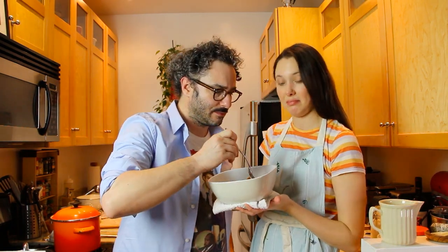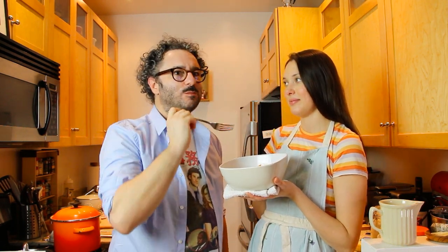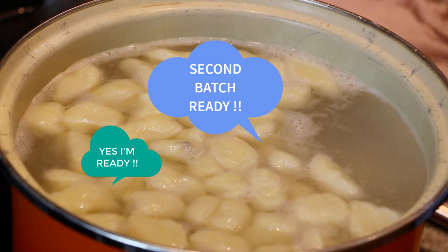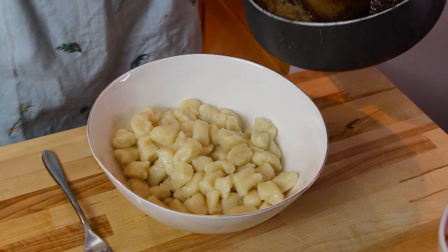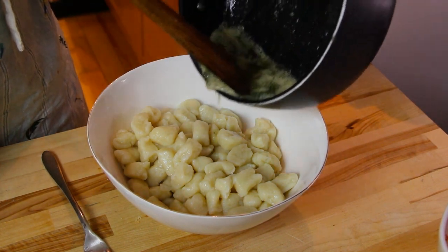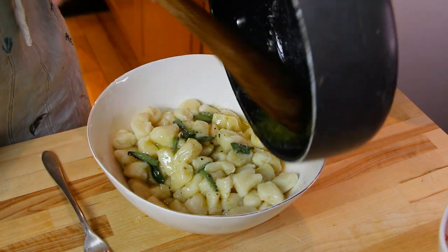Time to taste — super hot, be careful! Good, it's a gnocchi dance! Buonissimo! Now we're going to dress the second batch, and we're going to use one of Francesco's favorites: melted butter and sage.